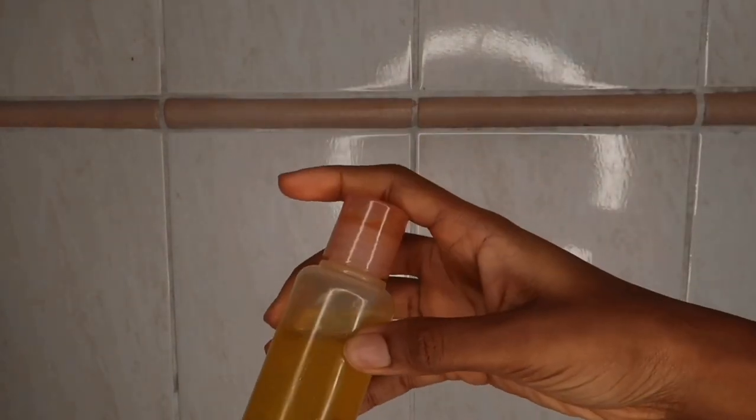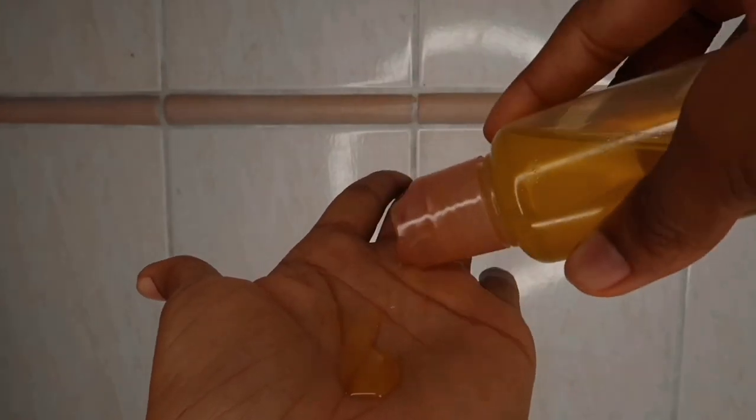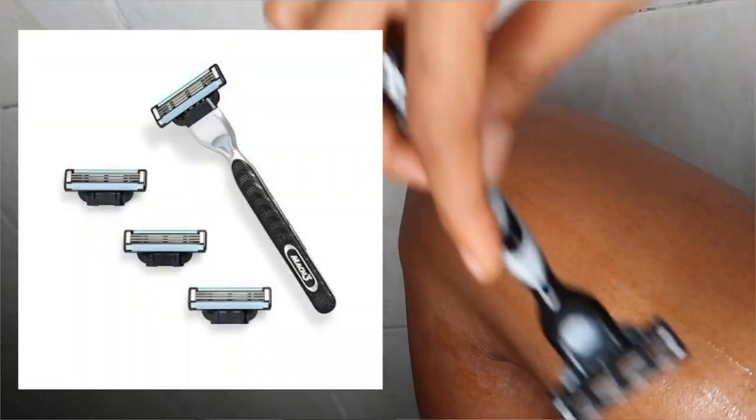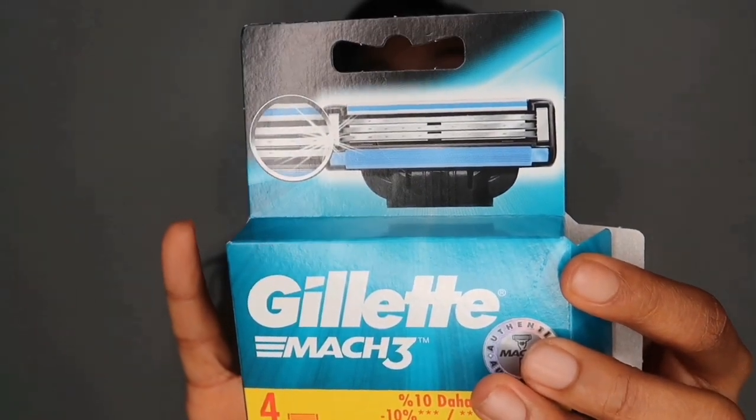How I prep my skin to shave is I like to lather whichever area I'm going to shave with olive oil — that's if I'm not using shaving cream. I just lather the area with olive oil and then go over it with my Gillette Mach3. It has three blades and costs about 3,000 naira for the first buy. The replacement pack comes with four blades. I really think if you're shaving it's good to use a razor that has at least three or four blades.